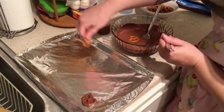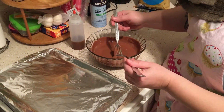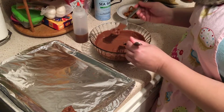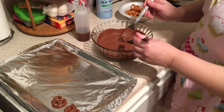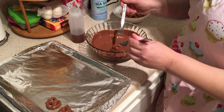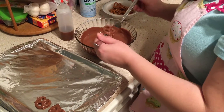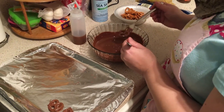I fitted all my pretzels onto the pan before starting the chocolate process, so I knew exactly how many would fit on the tray and wouldn't need a second one. You can easily do this in batches since it only takes about 25 to 30 minutes for the chocolate to harden.